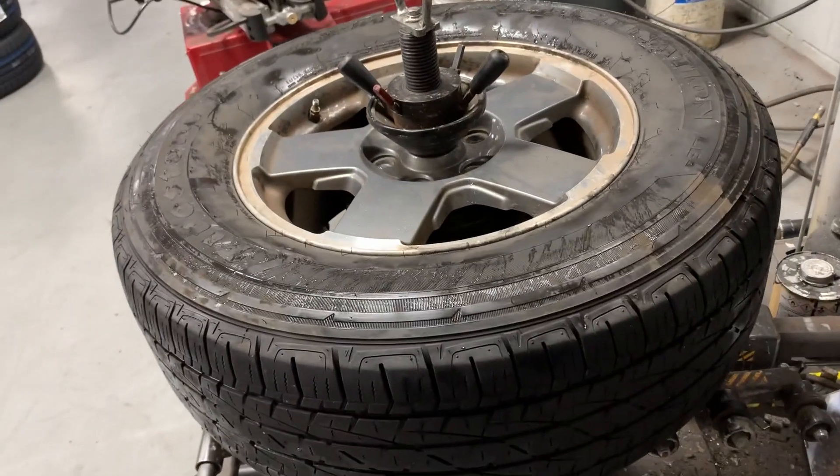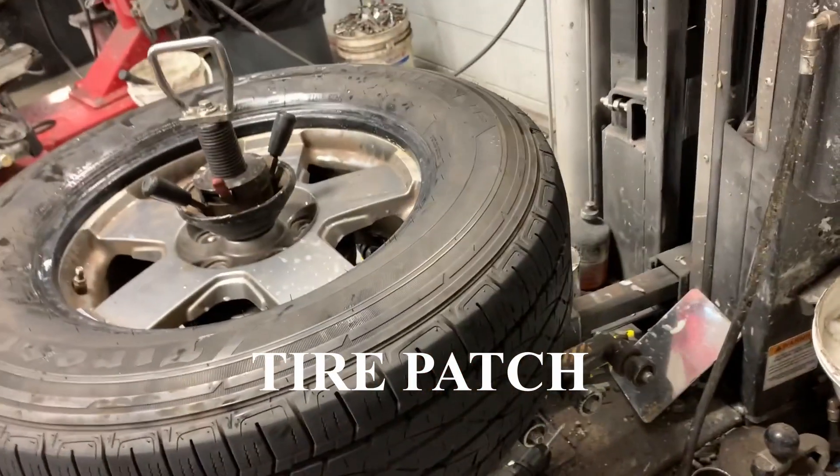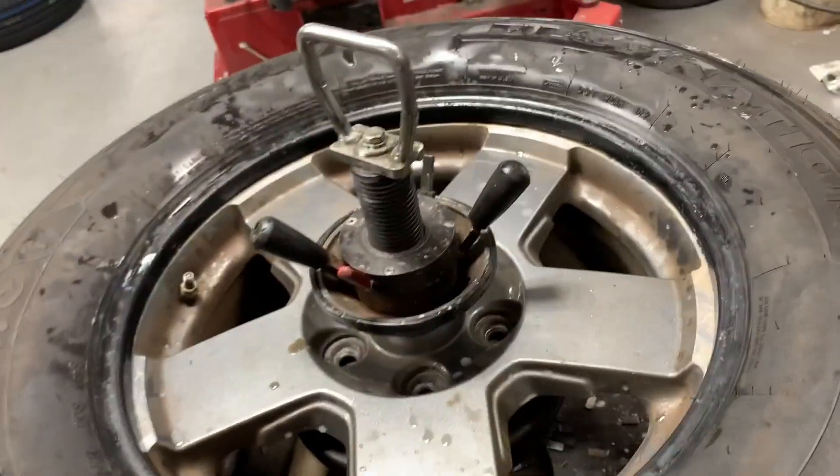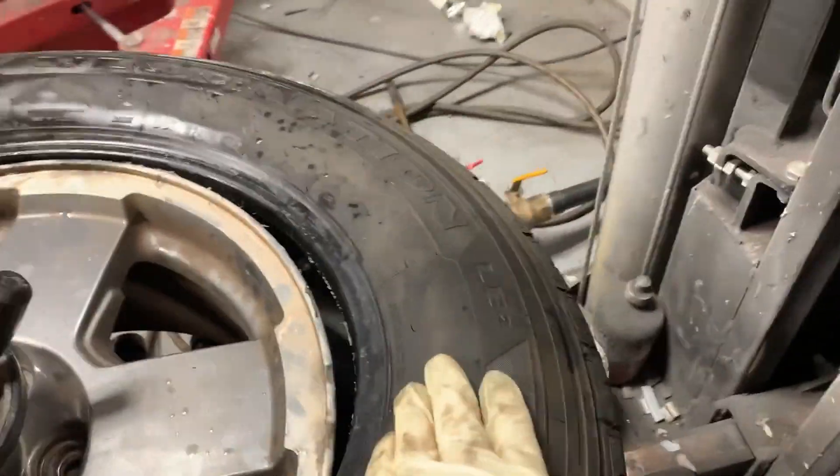The tire patch is all in there, set. Hopefully it's not gonna leak. I don't think it will — should be good for now.